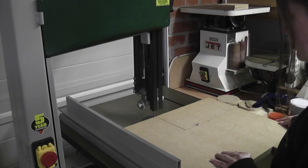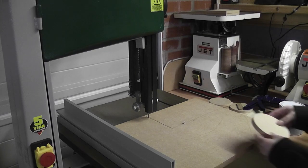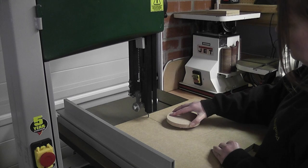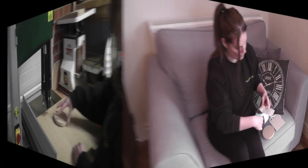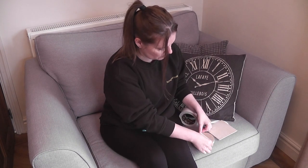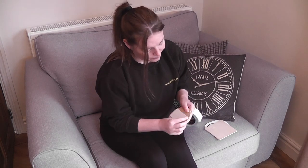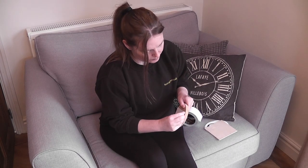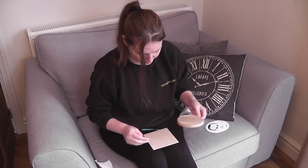I make the circles using the jig Lee made on a previous video — there should be a link popping up on the screen for anyone who's interested in making one themselves. I stick the blanks to the MDF circle using double-sided tape. This stuff is really sticky and can be quite tricky to separate the parts once cut, so I'll use a wallpaper scraper to separate them later.